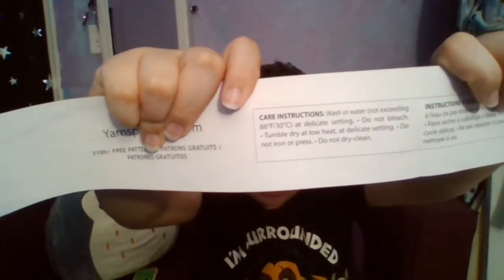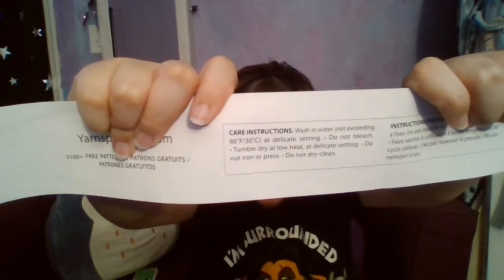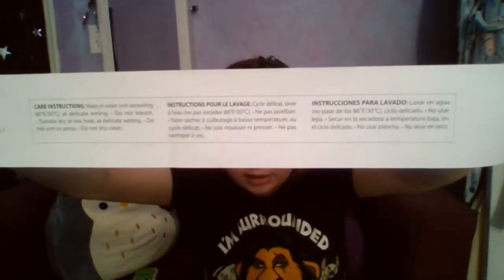My only recommendation would be to be careful when you're washing it, or if you're going to put it near white or light clothes. And actually, another good reason to save your labels is because on the inside it has specific care instructions for the yarn. Wash in water not exceeding 86 degrees Fahrenheit or 30 degrees Celsius at a delicate setting. Do not bleach. Tumble dry at low heat at a delicate setting. Do not iron or press, do not dry clean. It also has these instructions in different languages for non-English speaking viewers.